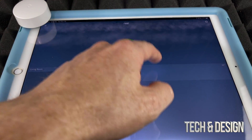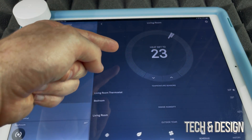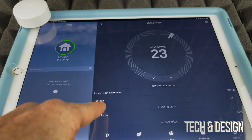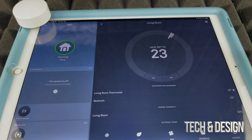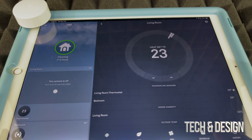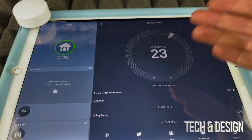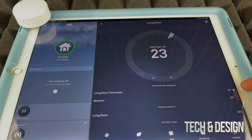If you tap on 'Bedroom,' you can actually set your thermostat so the temperature for the entire house is based on that bedroom sensor. For example, it's currently reading 25°C in the bedroom, so I can tap on that and set it to maintain 23°C or whatever temperature you'd like.